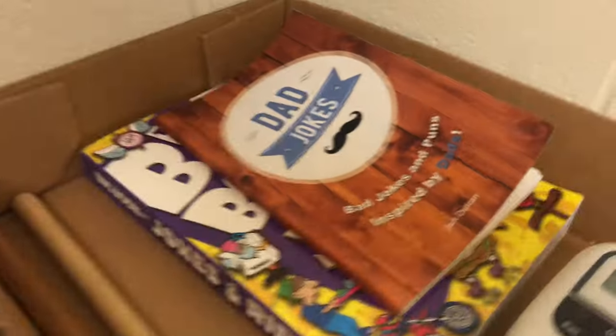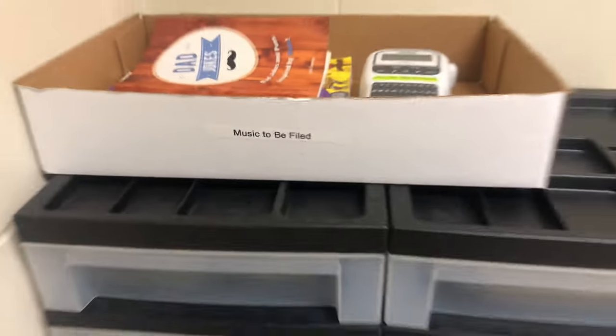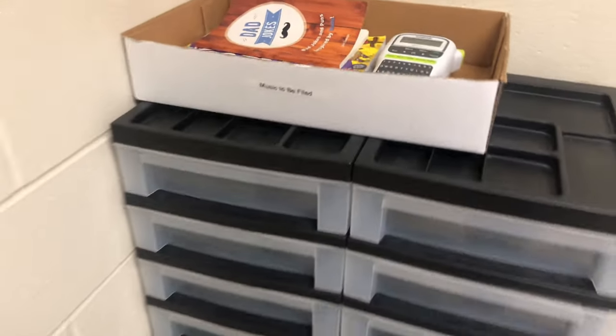When music needs to be filed, we put it right in there. Right now there's a bad dad joke book — gotta love dad jokes. The music to be filed goes right there in that box, which is extremely handy. Then when I have time, I'll simply go back in and file whatever music needs to be filed. Easy peasy.